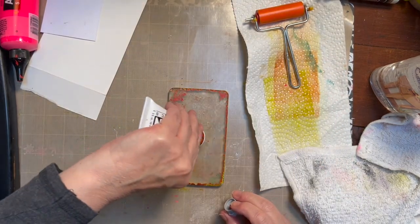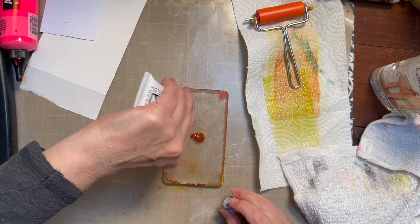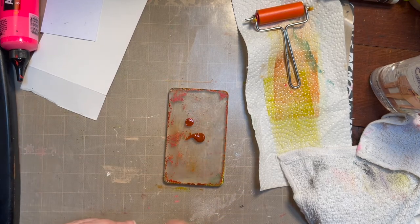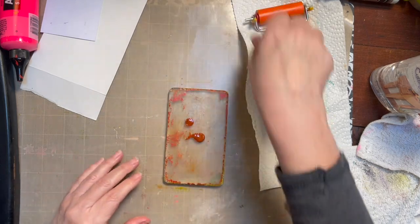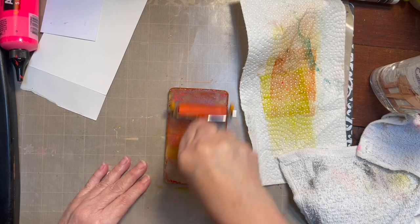Maybe a tad more paint on here this time. You don't want it too thick because if it's too thick it won't work. Wow, that color is stunning, isn't it?